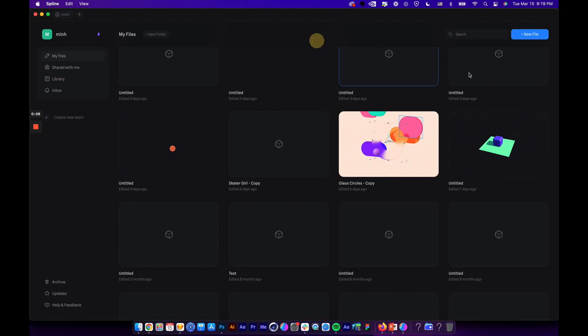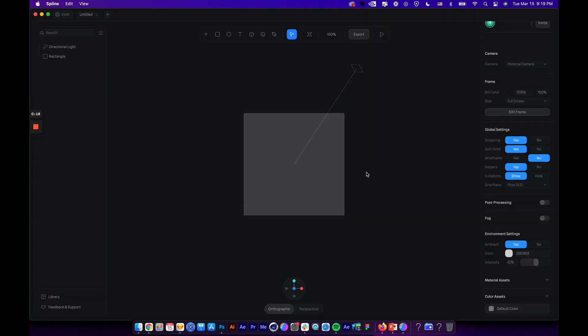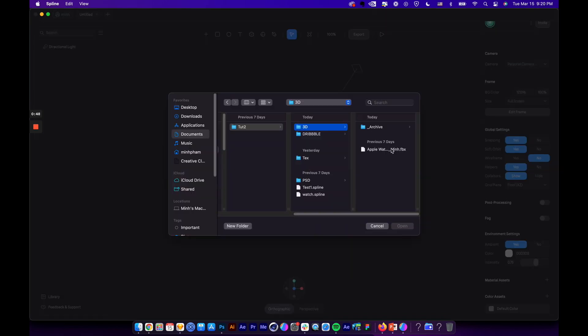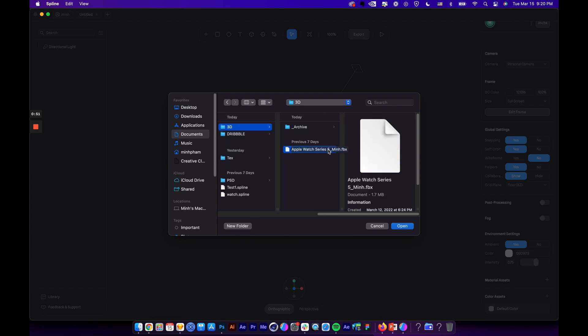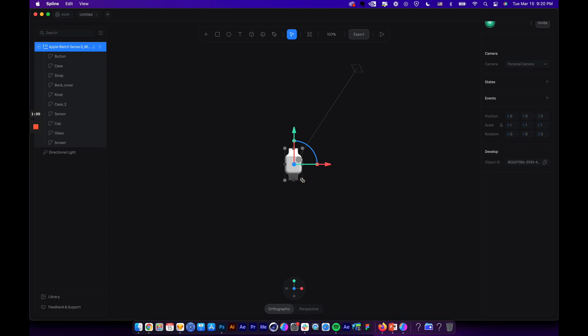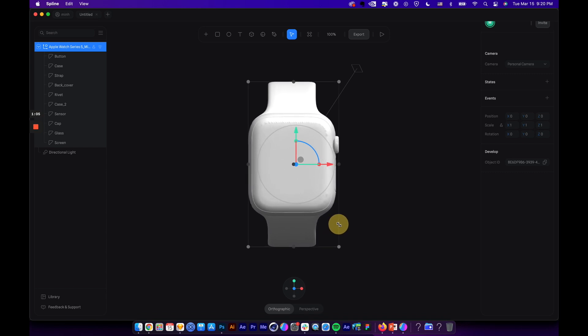Here we are in Splice. Let's create a new file by clicking on this. By default you'll see a default rectangle, so let's just remove it. The next thing we're going to do is import a 3D object into Splice — click here and select Import. I have an FBX file here, so let's import it. You can download this 3D model from my Patreon, or go to a free 3D sharing platform to download any 3D object you like.